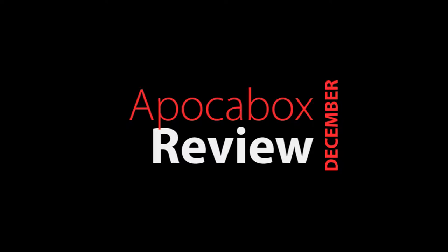Hi everybody, thanks for watching F&D Outdoors. You can see the Christmas tree here in the background because it's almost Christmas, and today feels like no exception — guess what, it's a pocket box day. This month's theme for the pocket box is survival tools, and I am excited to open this thing up and see what's inside. Here we go.